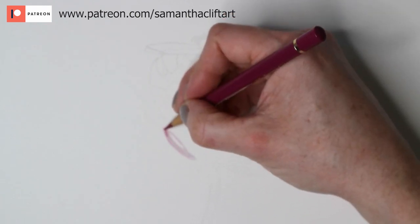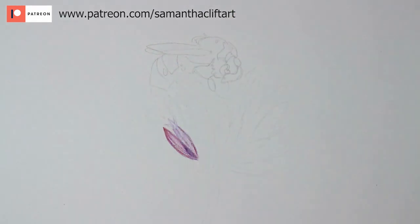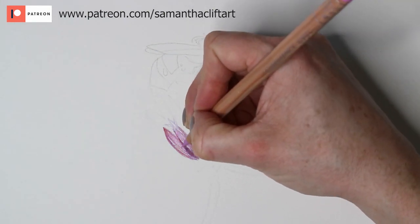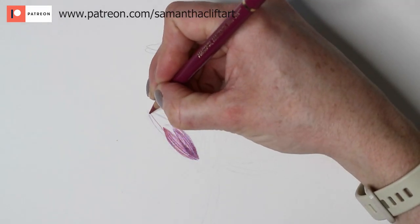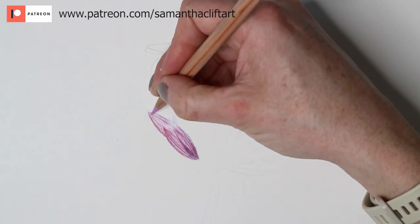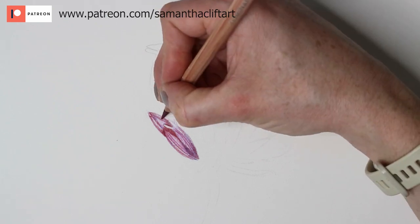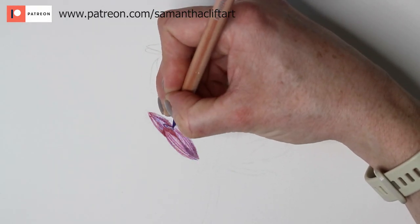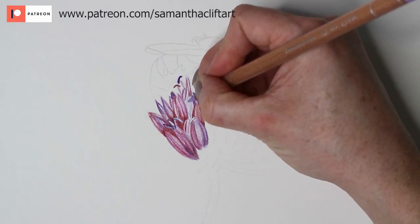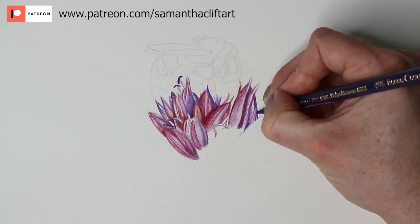Starting off with the Polychromos, I'm just mapping out an outline of the petals using a combination of pinks and purples. I'll list the colours in the description box below. I'm getting as much pigment down as I can because I know I'm going to be blending these petals, so I'm not worried about getting a smooth finish or graininess of the paper — the solvent is going to take care of that. I'm getting the shadows and creases of the petals in, just getting that layer of pigment down. With the Zest It pencil blend, if you don't get enough pigment down to begin with, you'll still see the graininess of the paper showing through at the end.